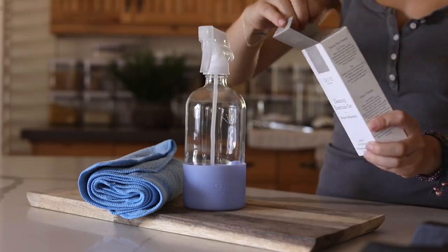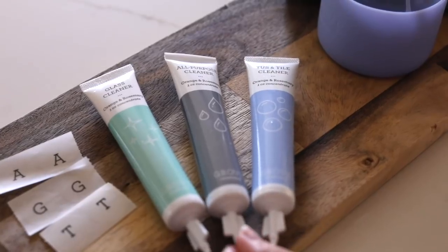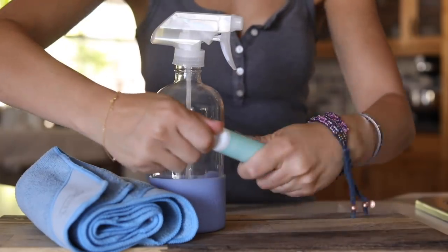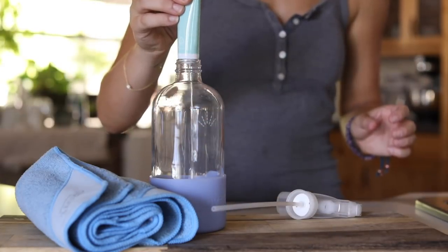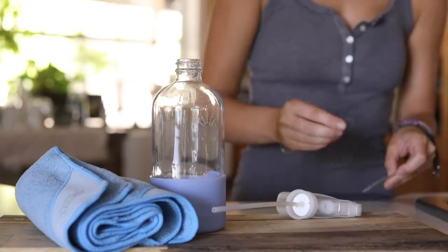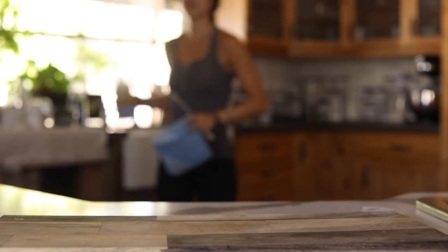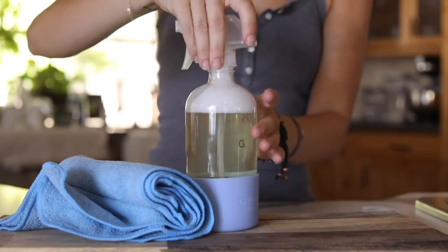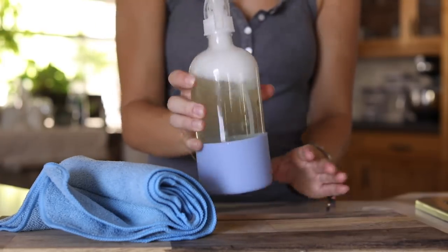Now I'm cleaning the windows in the guest bedroom. One thing I've been really liking from Grove is their concentrates — not just laundry detergent but also their glass spray bottles. The concentrates come in three varieties: tub cleaner, glass cleaner, and all-purpose. You put the contents of the little tube into the glass spray bottle and fill the rest with water. It saves space on cleaning supplies and cuts down on plastic. For those who don't want to experiment with DIY, concentrates are a nice option to check out.